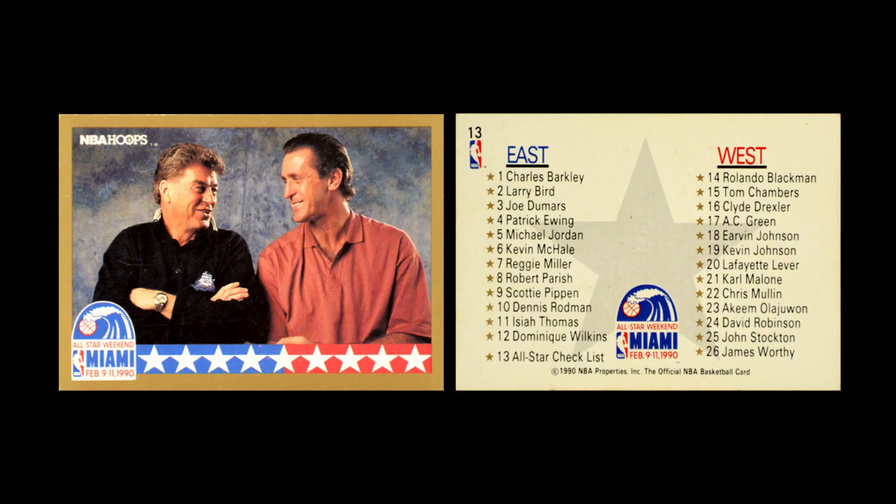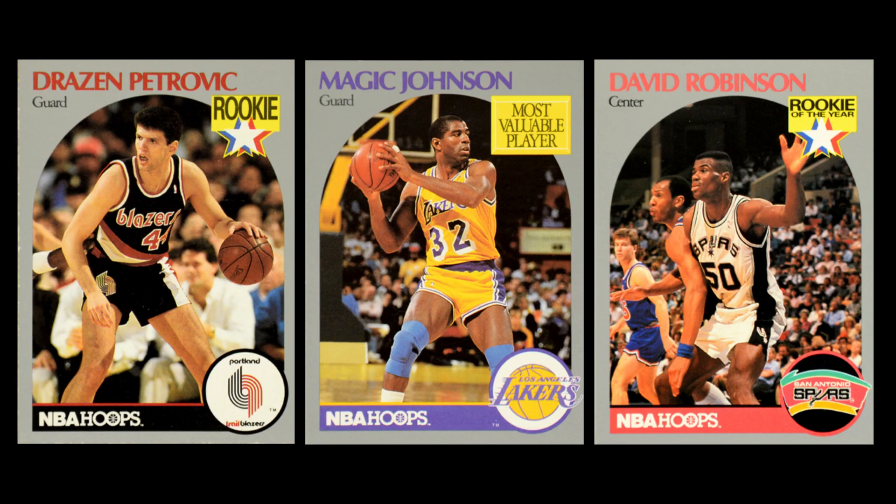There are 26 cards in the set but 25 players. Right in the middle, they have a horizontal checklist card with the two coaches on it. Then the set kicked off with Atlanta and made its way all the way through Washington — a big improvement over 1989, where everything was scattered in a jumbled mess. Now they laid it out so you could see the whole league. If a player was an award winner, they had an emblem for that; if they were a rookie, they had an emblem for that. These are not parallels or variations — that's just the way the cards naturally came.